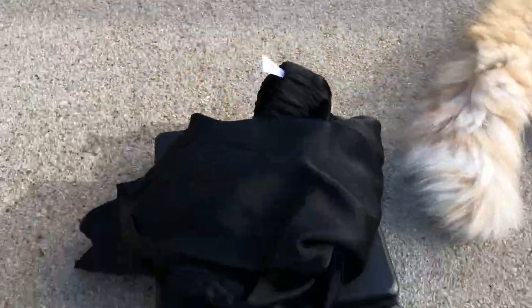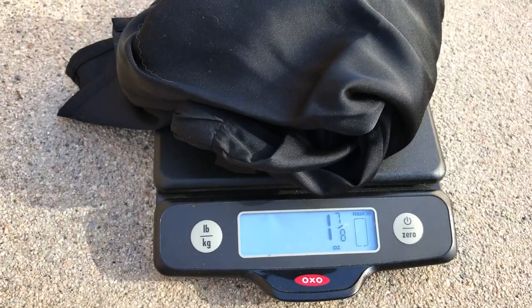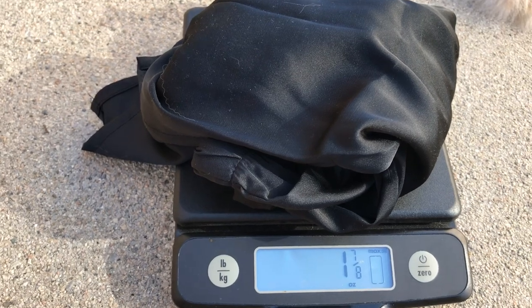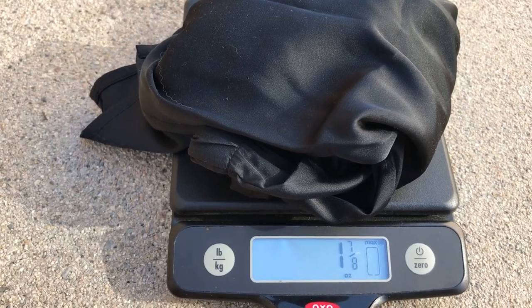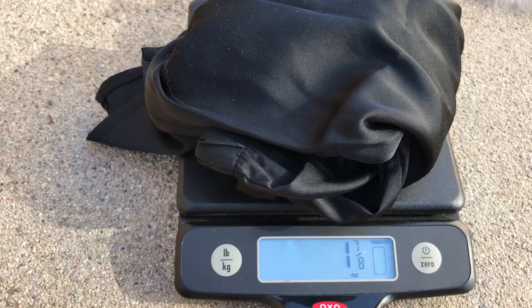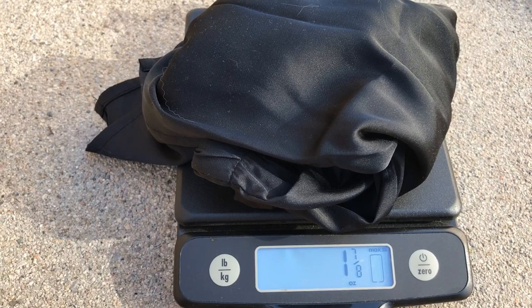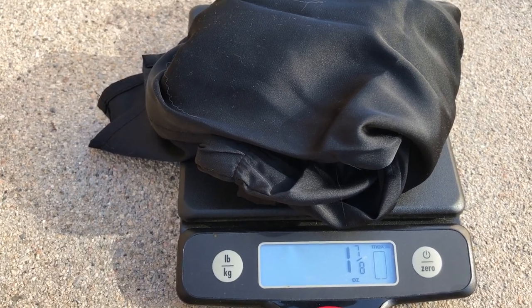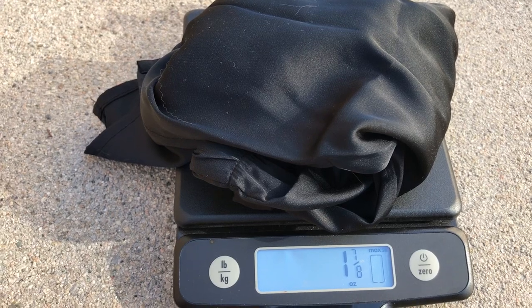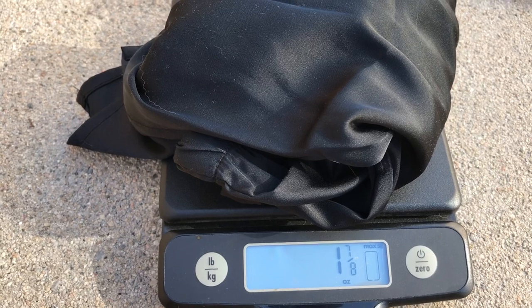I went to Target yesterday and bought these ultralight shorts because I realized, making my gear list on lighterpacks.com, that I didn't have any shorts to put on while I washed the ones I actually wear. If I'm wearing tights when I'm sleeping or hiking in the tights, they're going to get stinky.